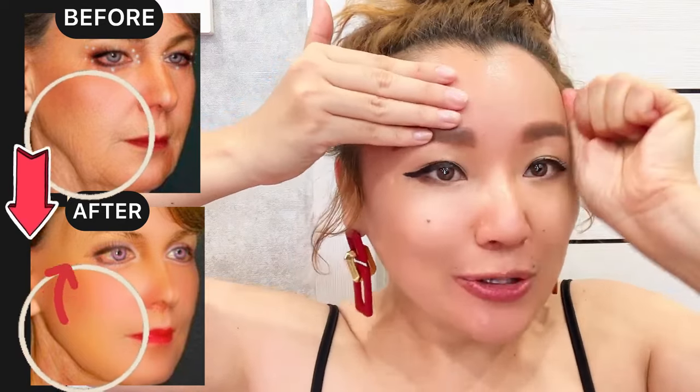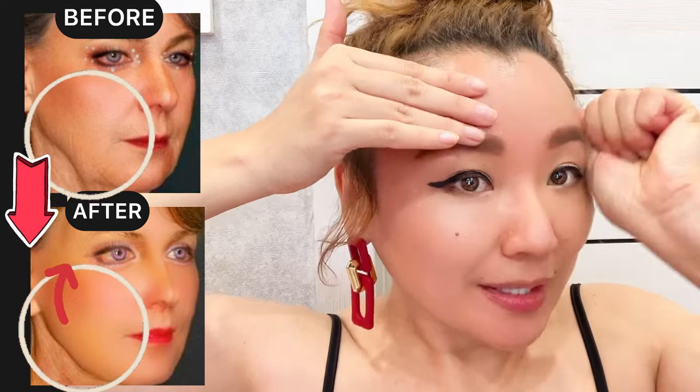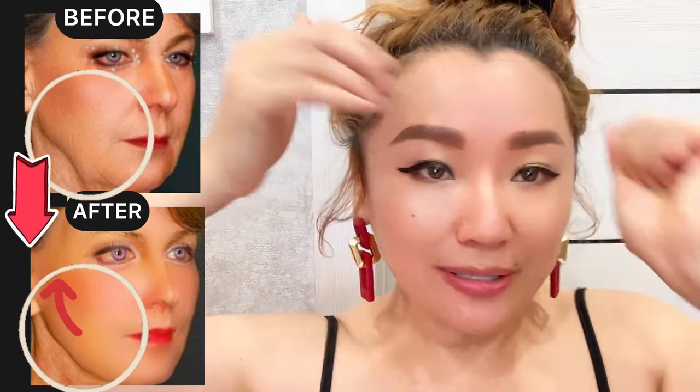Do motions from the center towards the temporal area with pressure stroking motions. Then do the other side.